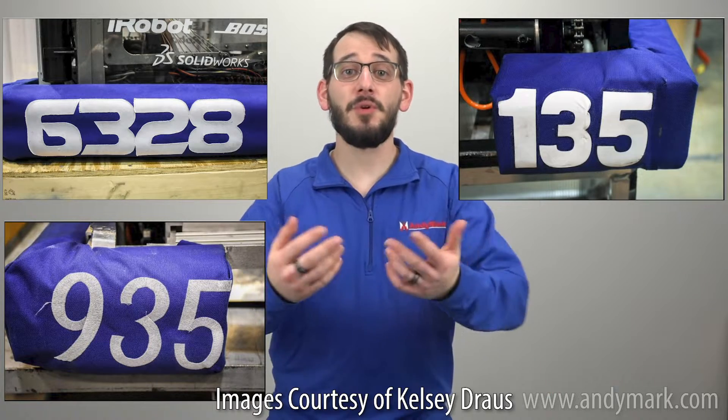Let's talk about bumper numbers. There are many kinds: embroidery, sewn on, iron on, or even spray painted with stencils. Before you proceed, you need to know what you'll use. Check the directions for your numbers, as many kinds must be applied to the fabric before the fabric is stapled to the plywood.